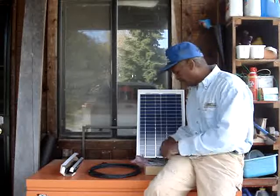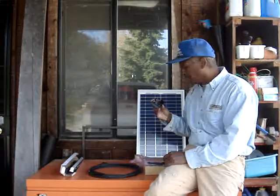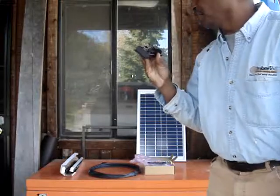This was $48 on sale, and my good buddy Ralph said that the Morningstar controllers are the best controllers. So they got me a Sun Saver 6 here.